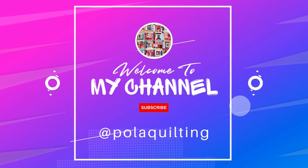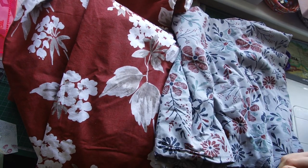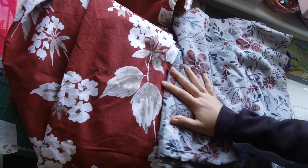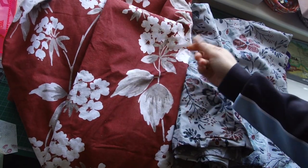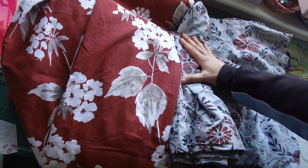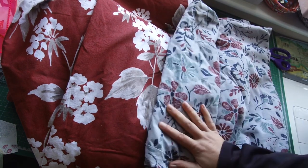Hi, it's Pola from Pola Quilting, welcome or welcome back to my channel. Some time ago I shared on my Facebook page that I went to the thrift store, secondhand shop, and I found those two hanging next to each other. It struck me straight away how great a quilt block I could make from those two fabrics. This is a nice cotton bedding, and this is a curtain — but the top fabric is a nice cotton. What I liked about those two fabrics is how color-coordinated they are when hung together.